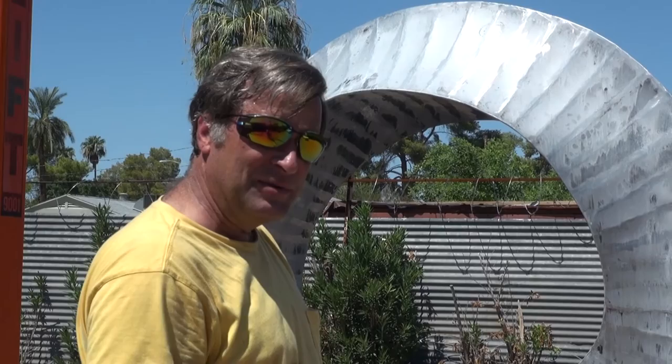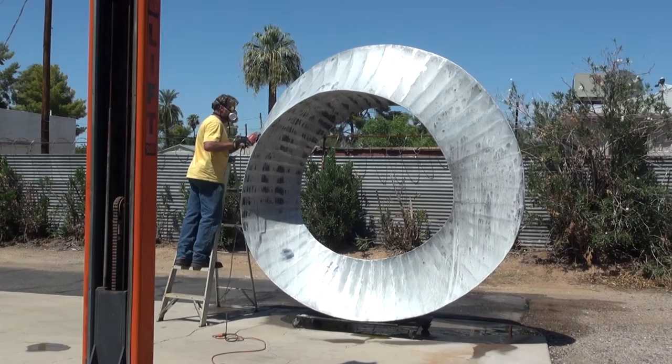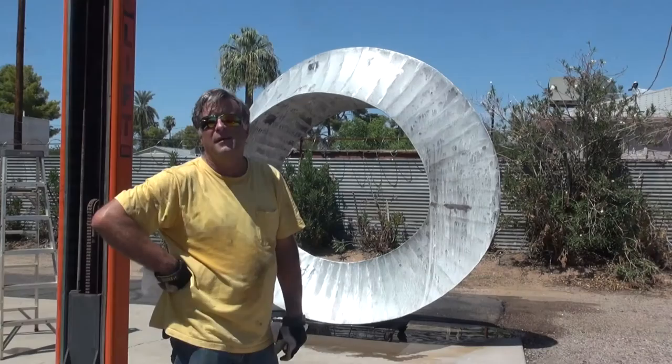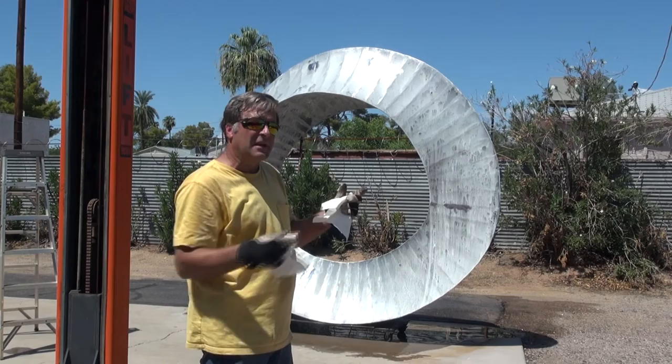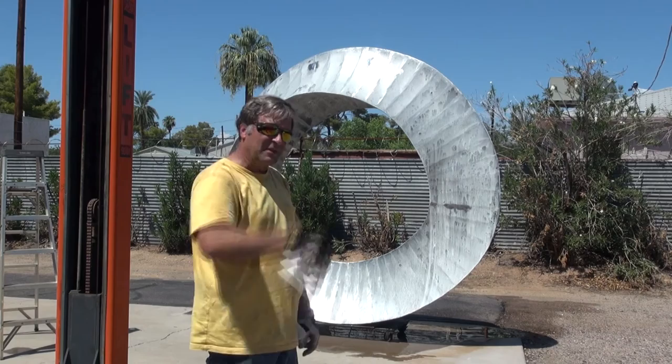I'll come out with a grinder with a real fine pad on it and just climb up there and buzz that off real quick. Mix up some more goo, give it another coat. Got to be ready. So we've got this side done more or less. I've got those little marks cleaned up. Now, let's just go ahead and spin it around so we can get the sun, because the sun plays a big part in what we're using here. Get the sun on the other side, coat it one more time, we'll rinse it off one more time.